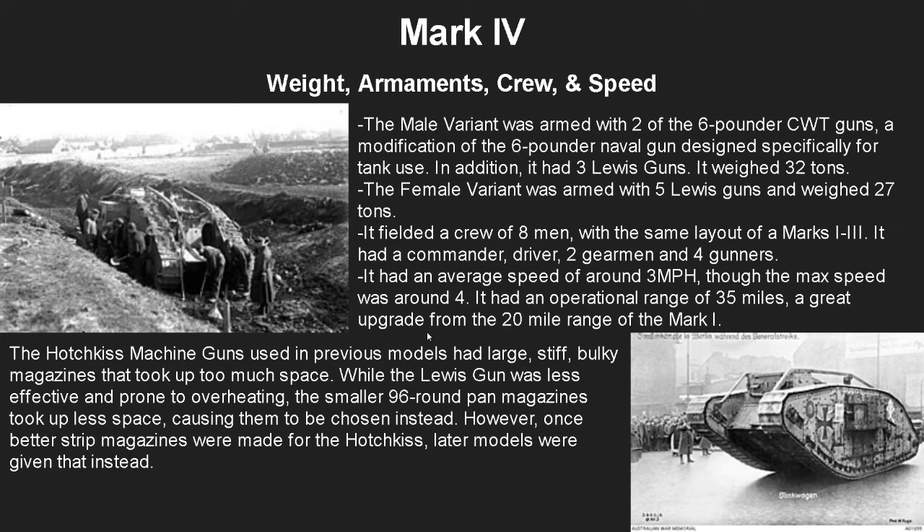The Hotchkiss magazines on the previous model had large, stiff, bulky straight magazines that took up way too much space. The Lewis gun was less effective as a tank gun and prone to overheating, but the smaller 96-round pan magazines took up less space and you could hold more of them, so they were chosen instead. However, once 50-round strip magazines were made for the Hotchkiss, later models of the Mark 4 were given those instead.